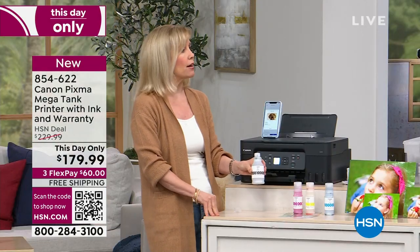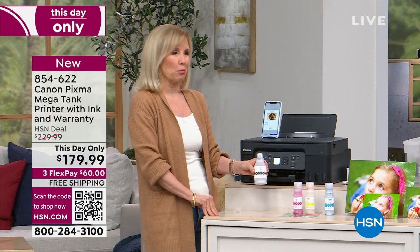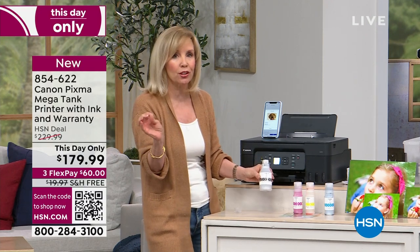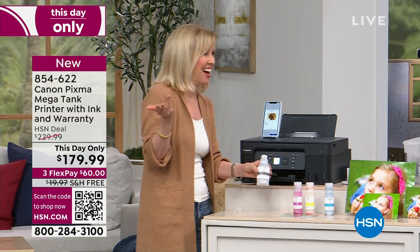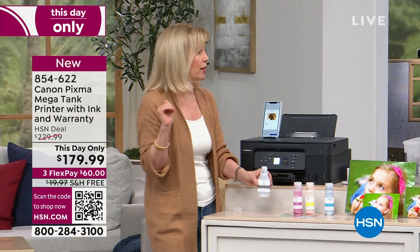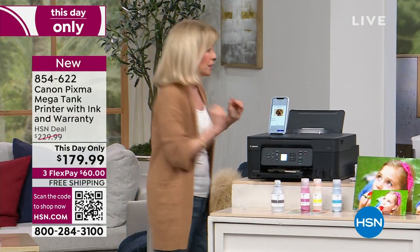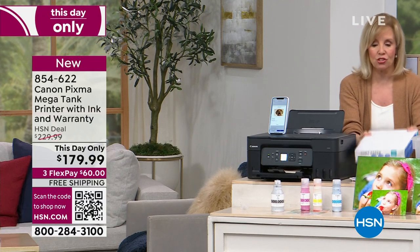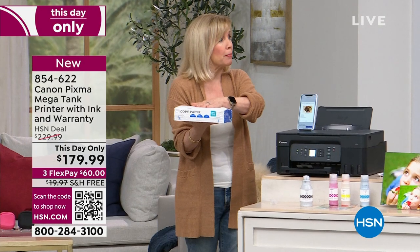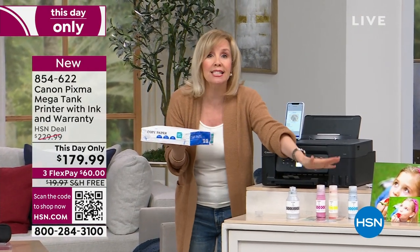We can't say it's going to last forever, but this is probably the last ink you will ever have to buy. 14,000 sheets of paper — let me show you a ream. This is a ream. You would have 27. I was going to bring 27 reams of paper but they didn't fit in my car. That's how many you can print out with this one set. The set is included, so we're really excited.